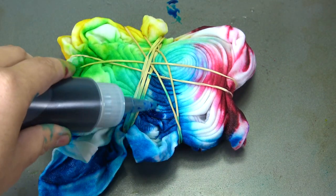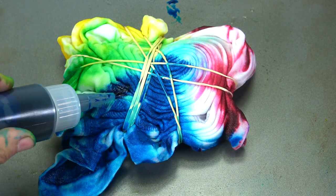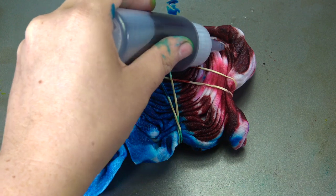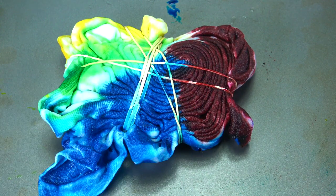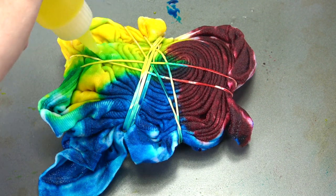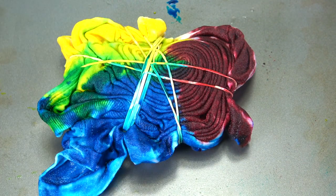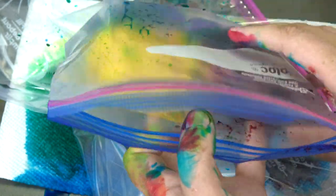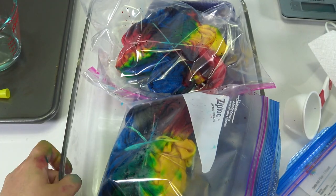Every single one of those little holes needs dye. You will learn when your first shirt has tons of white spots that you really have to get in there and make sure nothing looks white. Let this paint soak in for at least 24 hours overnight — with Dharma Trading Company colors or really any dye, this is not instant gratification. Bag it up and let it sit for at least 24 hours.